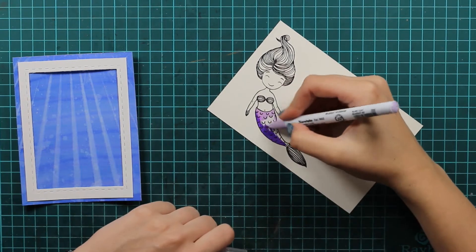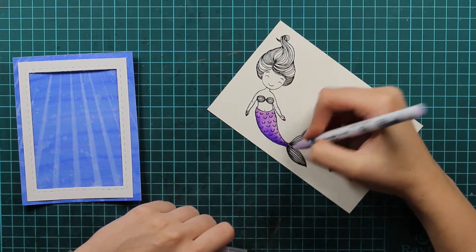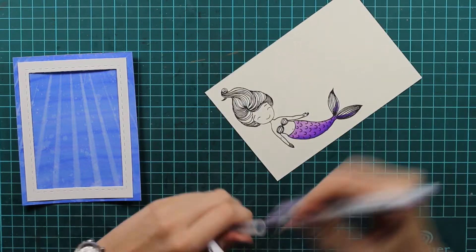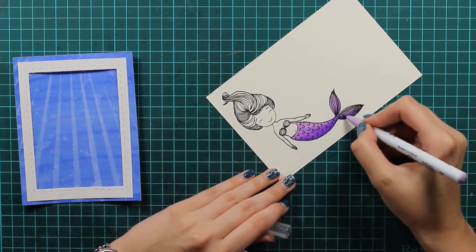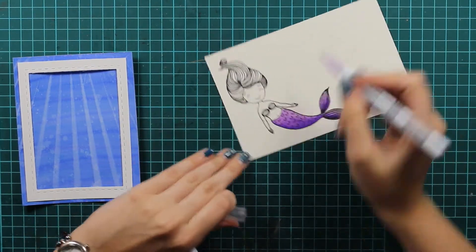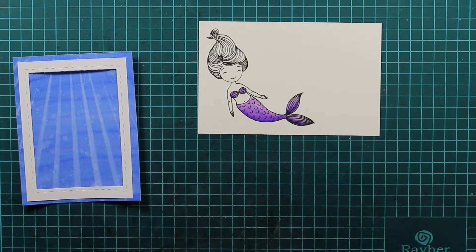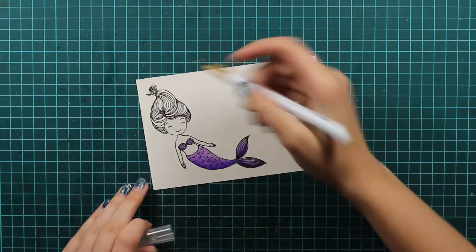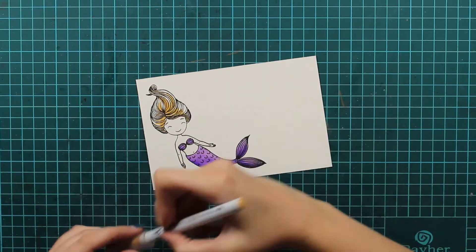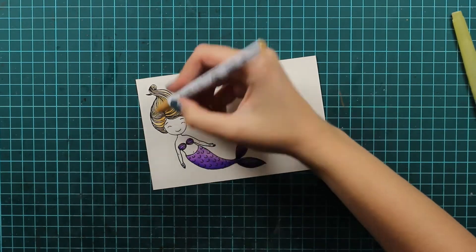I will use some purples to color her tail, and as you can see I won't use a lot of water because I want to have these bold colors since we have a really dark blue background. So I will just use these two colors and I won't use a water brush with it — I usually do — and you will see that I will use my water brush with her hair. I will make her hair brown and just make sure that I have the darkest area where the shadows would be.